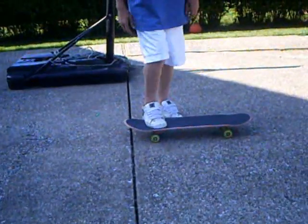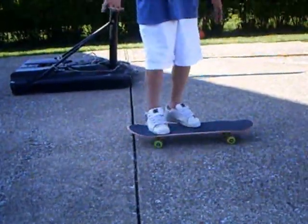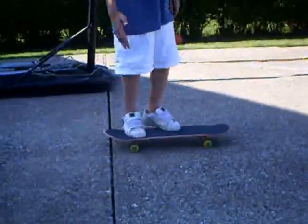Basically, you want to make sure that you don't try too hard, like in any trick, because then it's not going to work — you're going to shoot it off to the side. Make sure you keep the board under you. Sometimes it helps to jump forward.